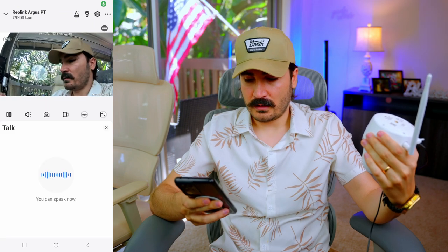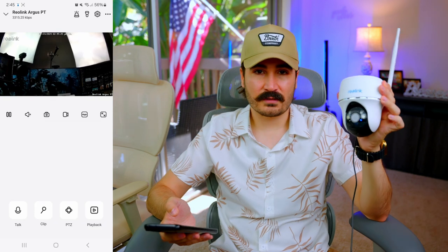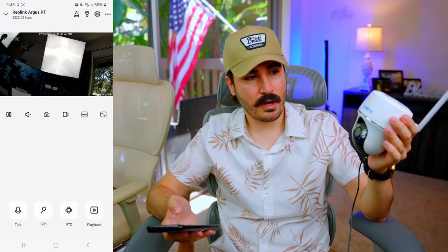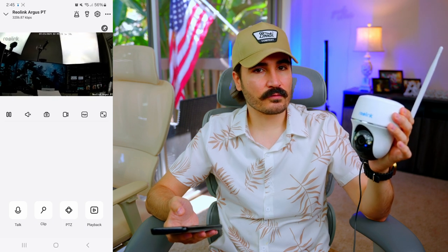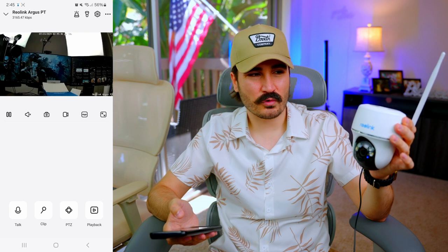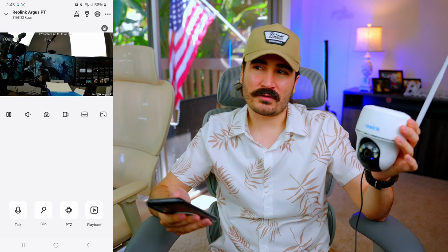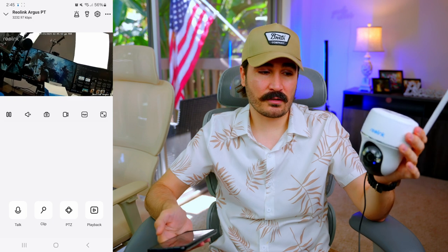At the bottom there's a button to talk for two-way audio. Testing it: 'Hello, hello — hi, hi.' The audio feedback from the camera is a little on the low end but I think it'll be good enough for outdoor use. I'll test the volume more later in the video.